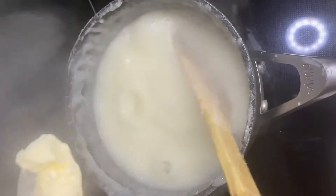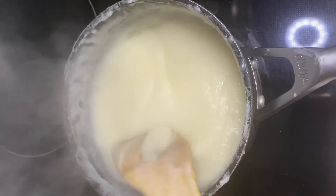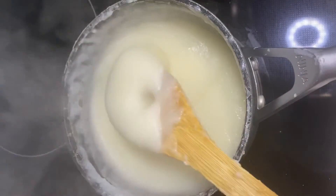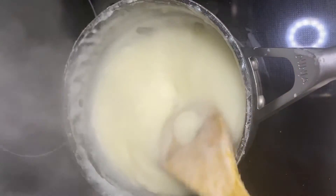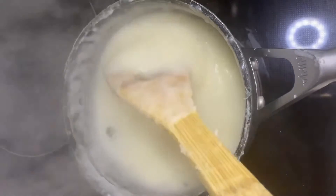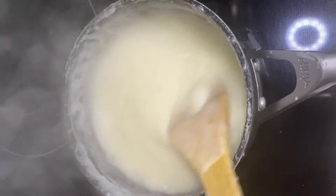We're on the two-minute mark. I'm going to go ahead and add in my butter — that was a teaspoon of butter. Then I'm going to go ahead and serve it in my bowl and add in some peanut butter. You can either eat your porridge like this as a cereal, or you can add peanut butter — it depends on how everybody feels, everybody's different. It's been 10 minutes so we're ready to serve it.